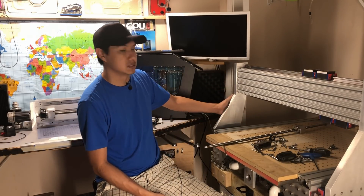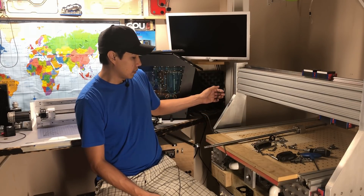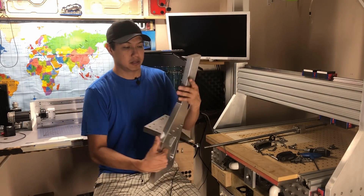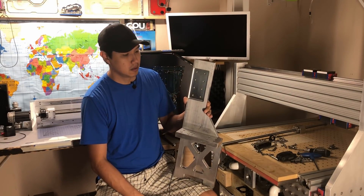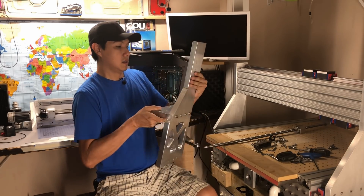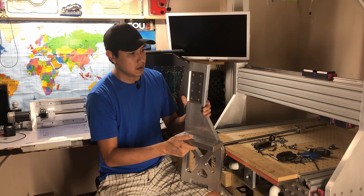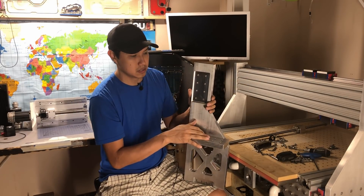The other thing I'm going to be replacing is the gantry side support arms, and I'll be moving the rails from the side to the top. Here's a look at the new gantry support arms — here's the piece that's going to be attached on this side. The linear rails will sit like this, and it has some pockets for the aluminum extrusion on this side.